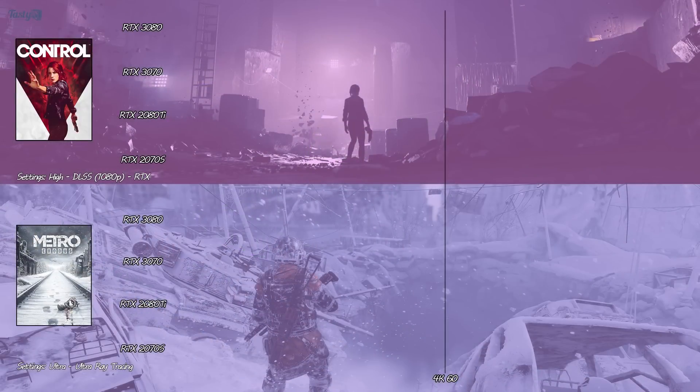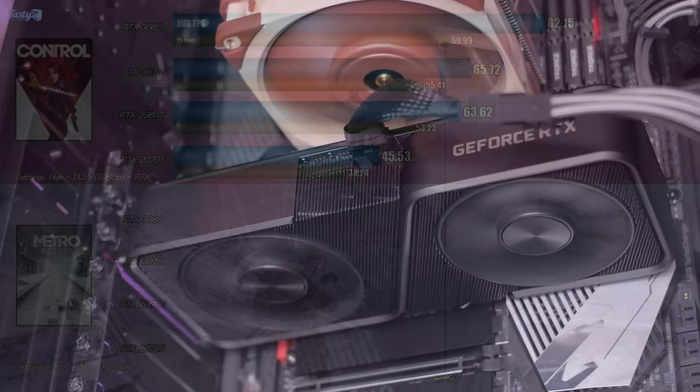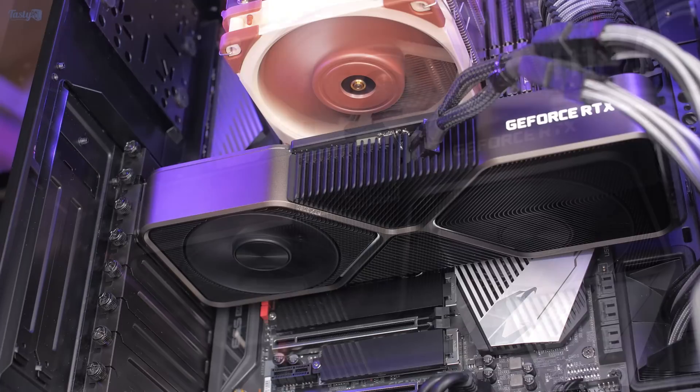Next up is Control. This is with DLSS set to 1080p, outputting in 4K, with everything else maxed out including every ray tracing option. Here the 3070 averages 66fps, and we're starting to see a bit of a pattern — it's beating the 2080 Ti, but not by a huge margin, this time only 3.3%. The recommended retail price has the 3080 costing £180 more than the 3070, and if anything, my testing so far would be persuading me to save up a little longer to make that jump.